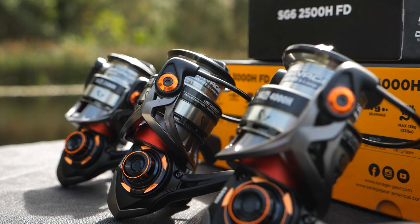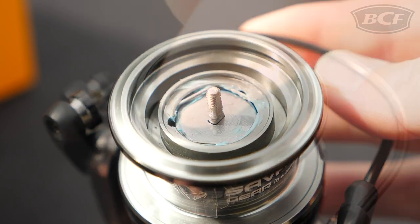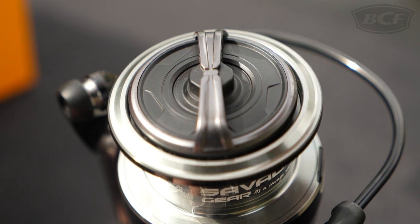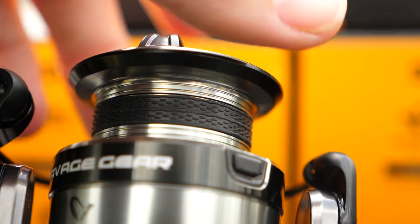Despite its compact stature, the SG6's carbon drag system dishes out a whopping 15 kilos of drag pressure, so it's probably lucky it has a slip-free, braid-ready spool that doesn't require mono backing.